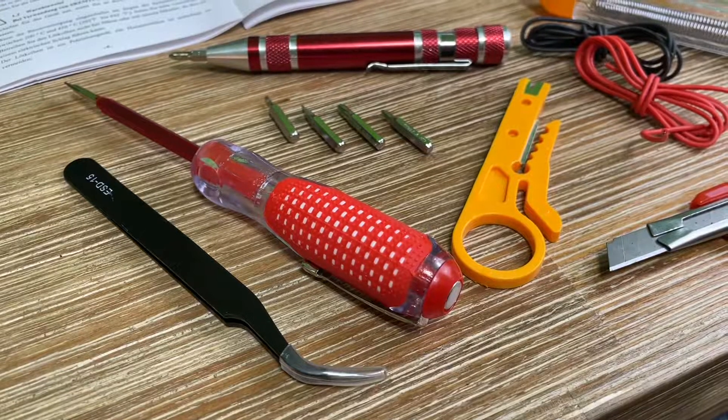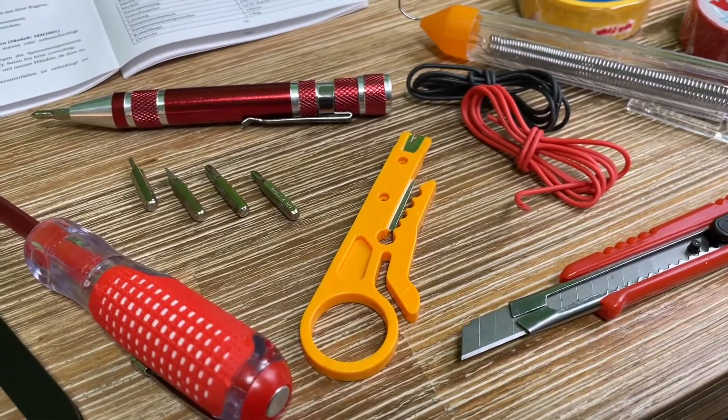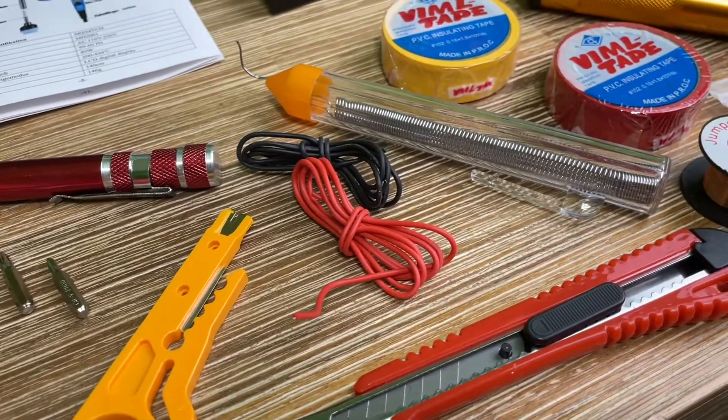Today, let me introduce you to the soldering iron set — an 80 watt power soldering iron with LCD screen.